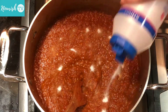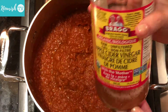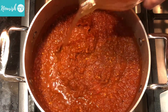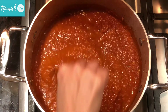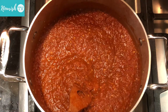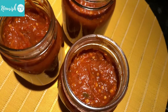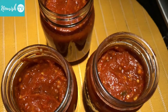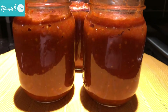Once they are all blended well, taste and adjust seasonings accordingly. Then add some vinegar — the vinegar adds to the taste and acts as a natural preservative. You can use any type of vinegar; here I use apple cider vinegar. Turn off the heat and carefully add the hot sauce into clean and dry jars, then leave to cool completely. Store in the refrigerator for up to a month or freeze to last longer.